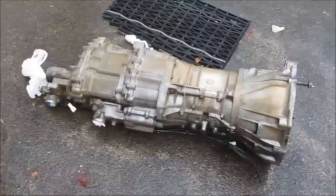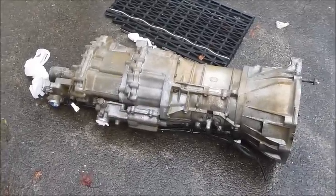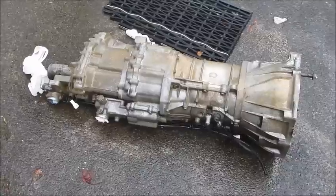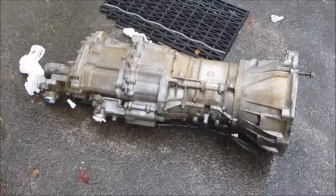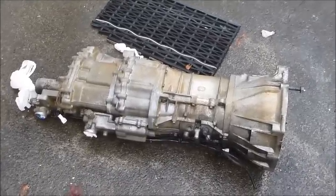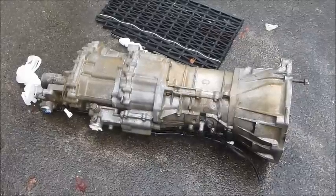This video deals with changing the bearings in the gearbox for my 1995 Suzuki Vitara V6 2 liter. The reason I am going through all this work is that the gearbox is quite noisy in all gears except fourth gear, and the reason for that is that fourth gear on these gearboxes goes straight through the gearbox, so there's no side loading on any bearings.